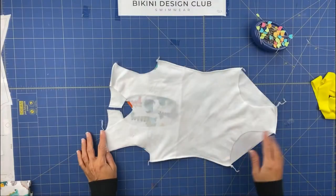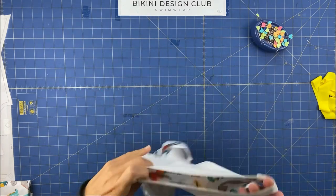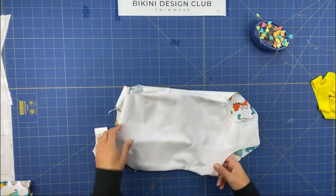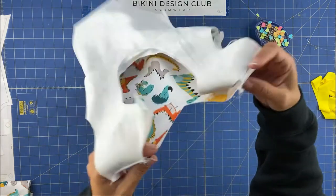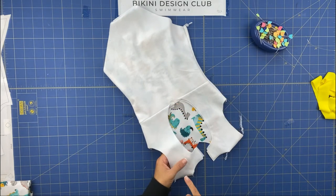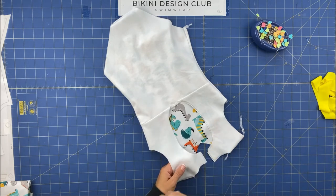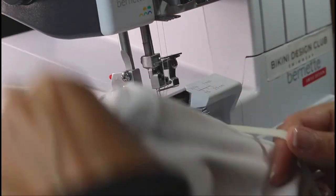Now that everything is pinned, you don't need to do any basting stitch because the fabric is very easy to align. If you cut it properly you will not need basting. The overlock is done — now we just need to reverse the swimsuit until you have your lining facing you.